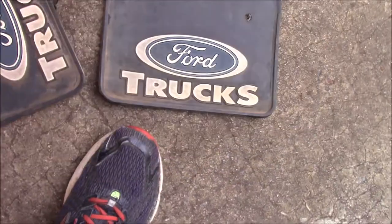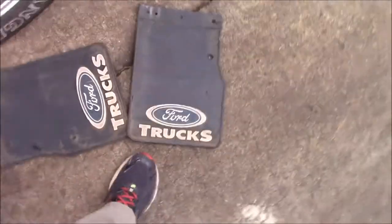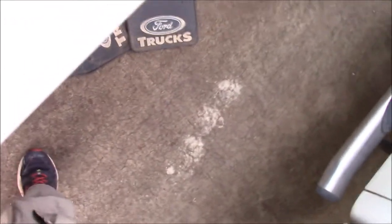Alright guys, welcome back to another video. In today's video we're going to be mounting mud flaps on my truck. I got these from the junkyard, they're pretty nice. I have some for the front too — little ones that go on the front. So we're going to be putting all these on today.